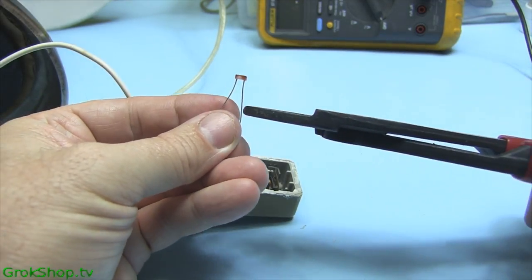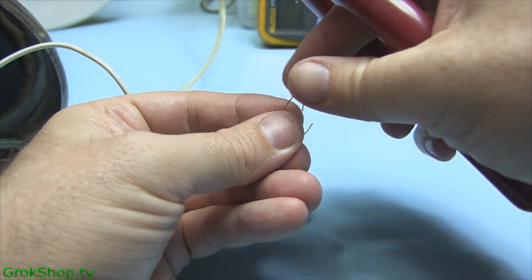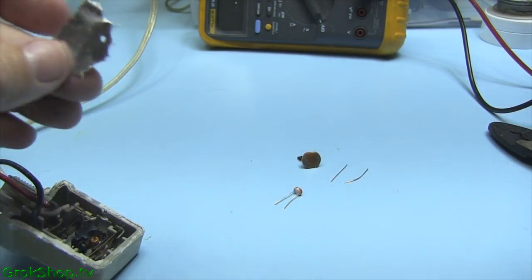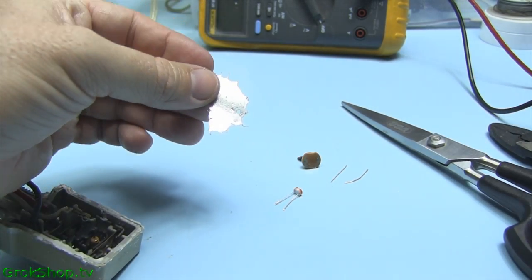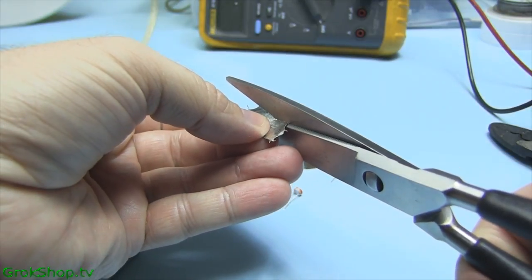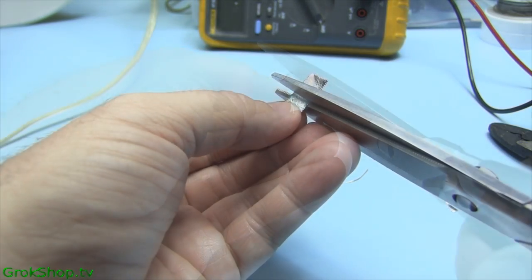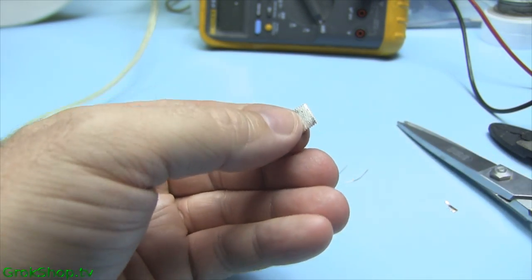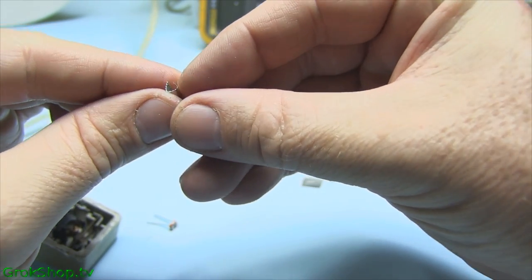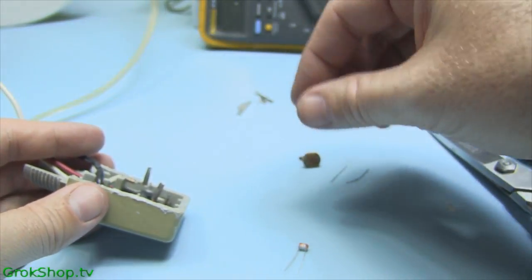Photo resistors are dirt cheap — I have some already and I'll put a link to the ones I have. This is a multiple-range set that comes in different baggies. Basically what we're going to do is find one that's in the right range and solder it right in where the old one was. I have some solder that splattered on the floor that I just picked up and cleaned, and I'm going to round it out to some little cylinders to sort of hold it in place.